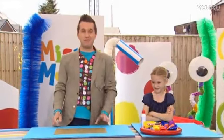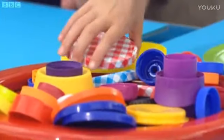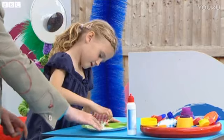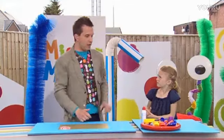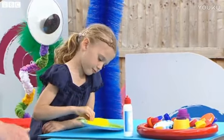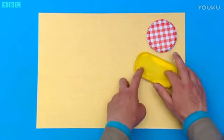Thank you, Kate. Now for the fun part. Can you choose me a lid, please? Which one are you going to go for? Ah, that one. Excellent choice. Now, dip it into the glue. That's perfect. Well done. And then I'm going to put it onto the card. Brilliant. Let's choose another one. What do you think, Kate? Ah, yes, the big yellow one. Dip that in as well. That's great. All right, I'll take that from you now. There we go. And then we'll stick it on the card.